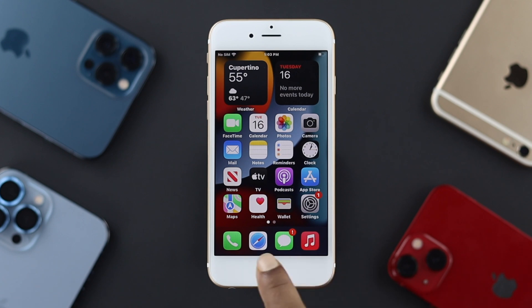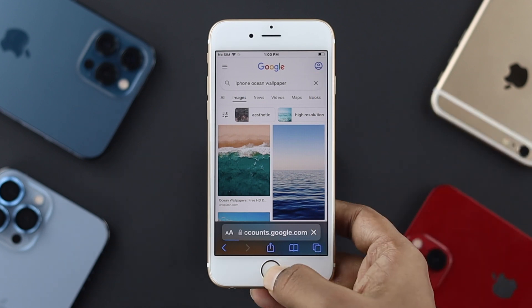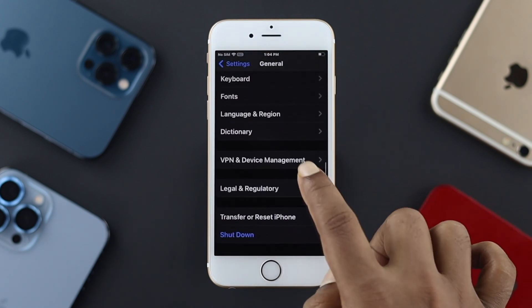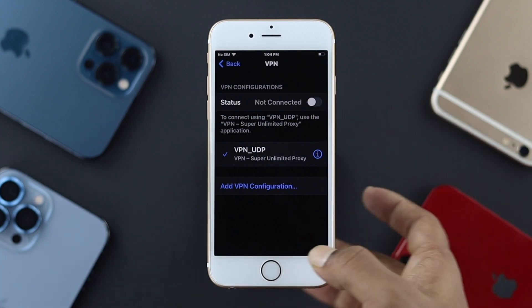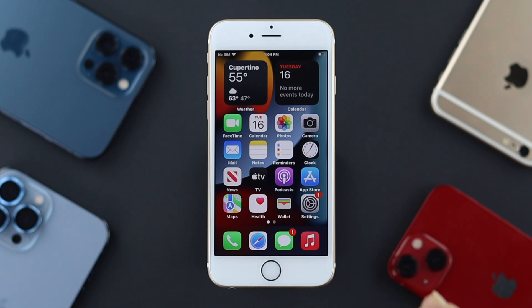A lot of people complain that when they use their browser and browse a couple of times, their iPhone gets very hot. To solve that, make sure to check your VPN — VPN can sometimes cause overheating issues. Go to Settings, scroll down to General, then scroll down to VPN and Device Management. If your device is connected to a VPN, tap on it and turn it off. This will help a lot, especially if your iPhone is getting hot while browsing.